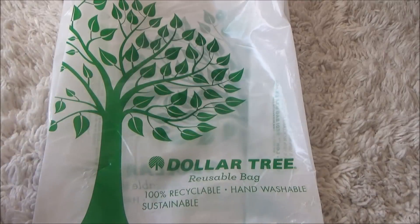Hey everybody, welcome back to my channel! Today I have some goodies that I picked up at the Dollar Tree. They have been a little slow with bringing stuff, but they've put out a couple new things I hadn't seen before, so that's why I'm coming to share what I found.